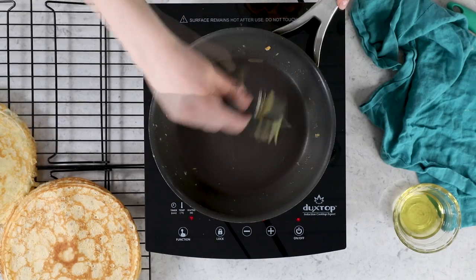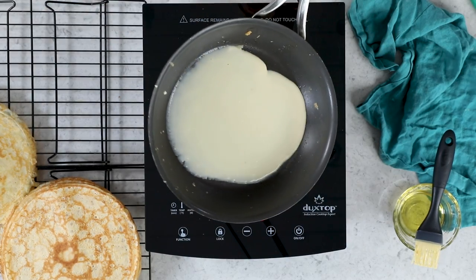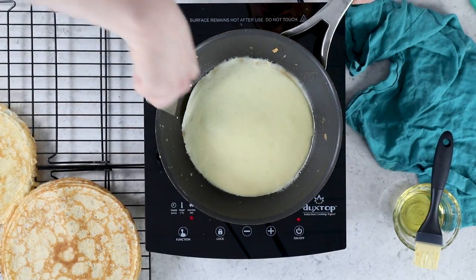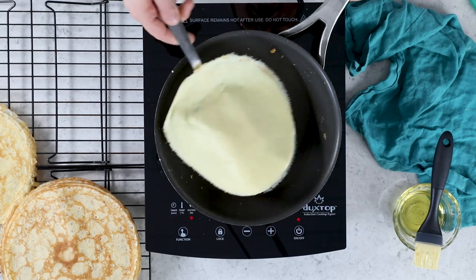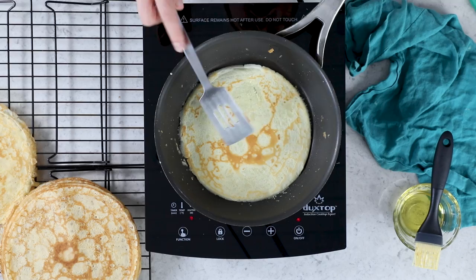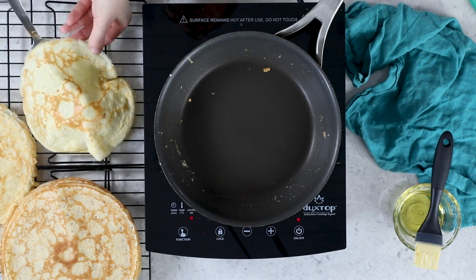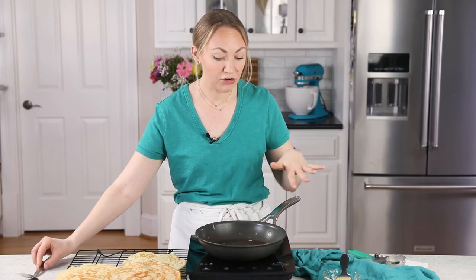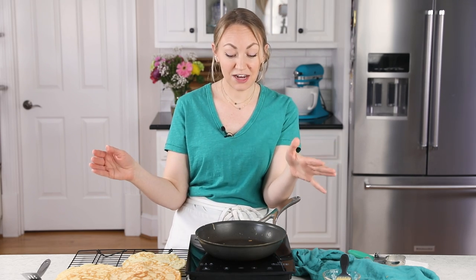I have enough batter for one more crepe — and I tore our last one. Don't panic, it's okay! So we've cooked all our crepes; we're done with the stovetop. We do need to make sure our crepes cool completely before we start layering our cake. Fortunately, they cool really fast because they're super thin. Let's go ahead and make our frosting, or crepe cake filling.